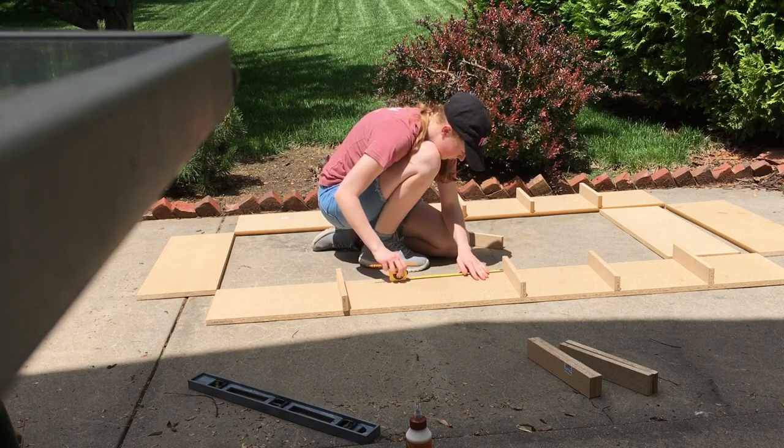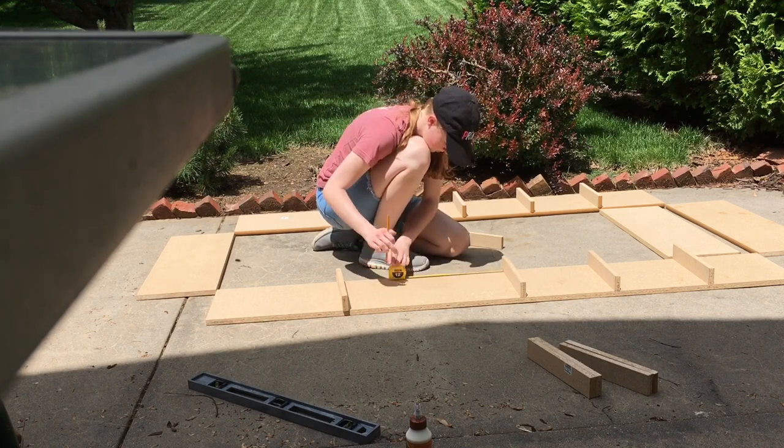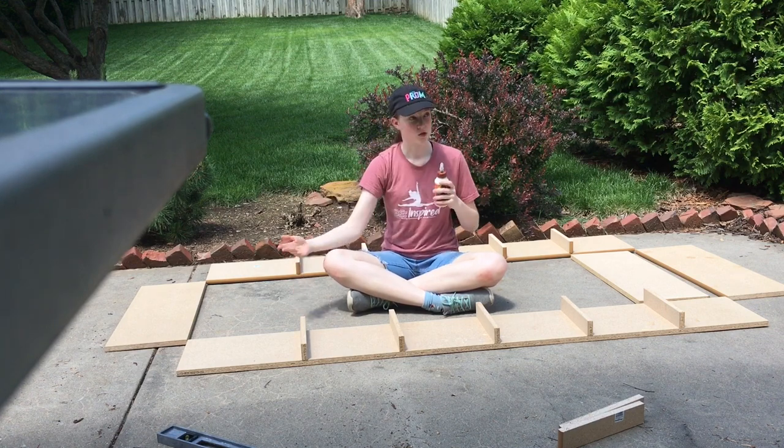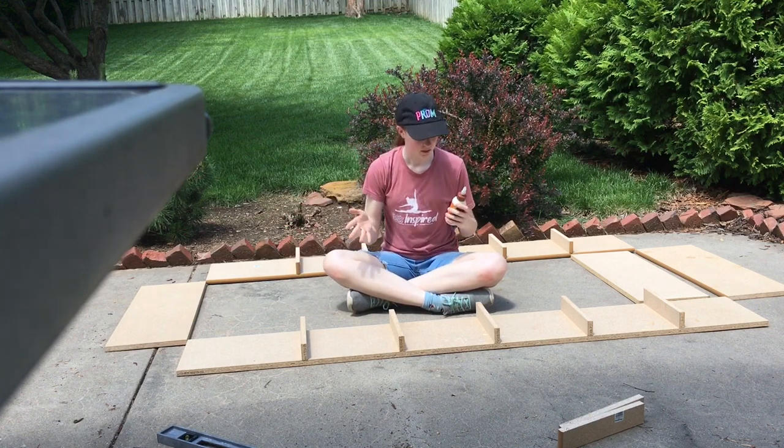So the actual first step is just a lot of measuring. For this step we're going to wood glue these down, and then once it's dry — after hopefully about an hour — we're going to fill them in.